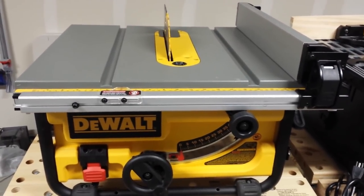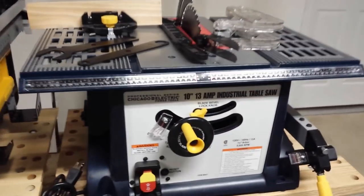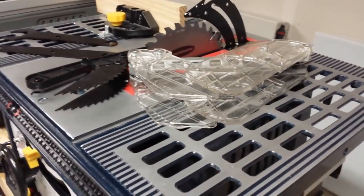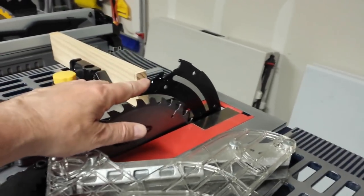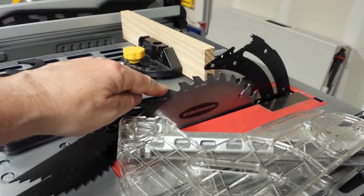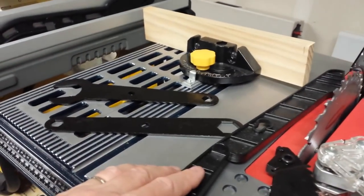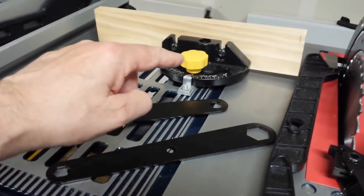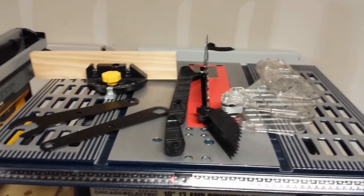The reason I jumped up several levels is because of the number of features, precision, and portability of this saw compared to the Harbor Freight saw. First, let's talk about accessories. Both saws come with the standard blade guard, anti-kickback paws, and a riving knife. The Harbor Freight comes with a Warrior 10 inch 36-tooth saw blade; the DeWalt comes with a DeWalt 10 inch blade. Both come with push sticks, wrenches, and miter gauges.